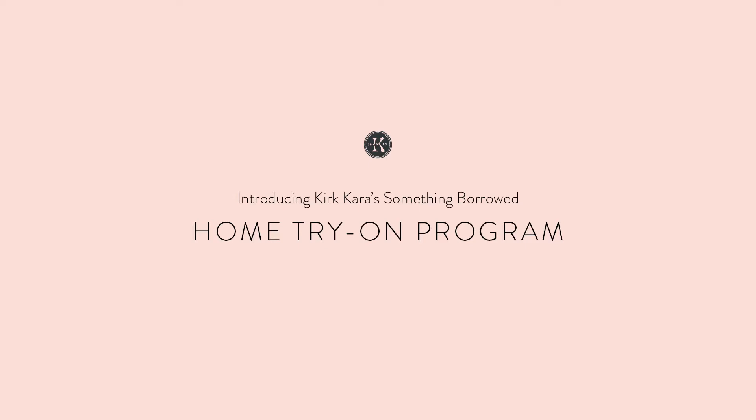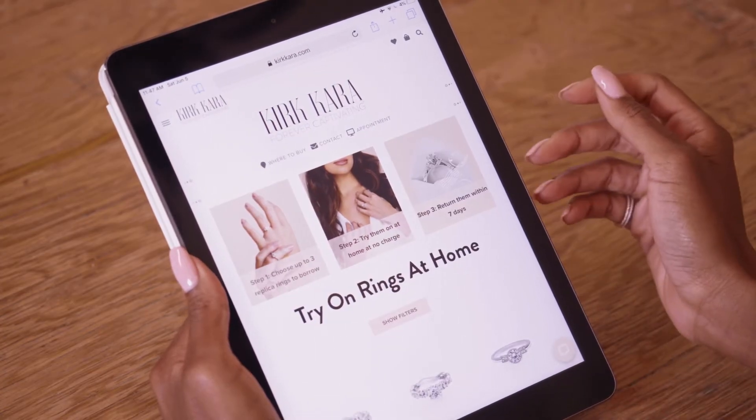Introducing Kurt Cara's Something Borrowed Home Try On program. It's easy to browse rings online, but nothing compares to seeing it sparkle on your hand.